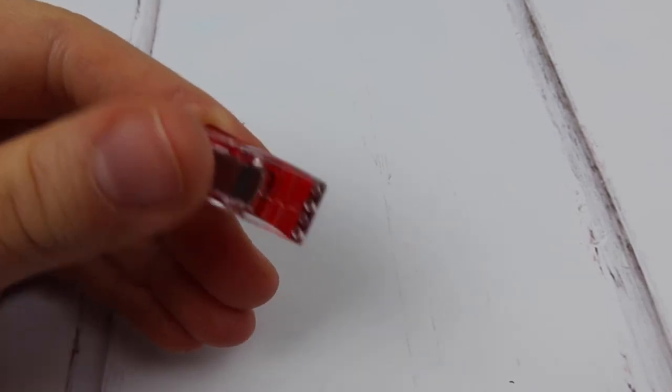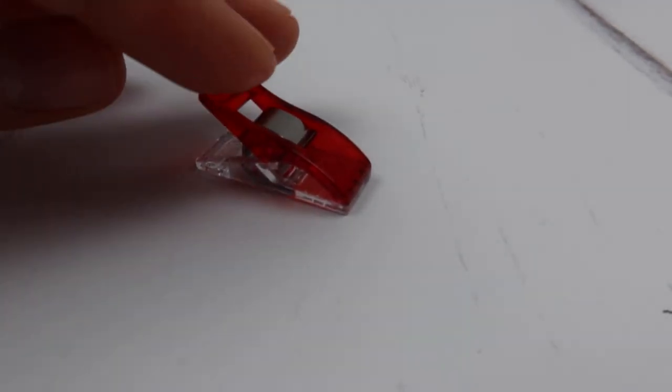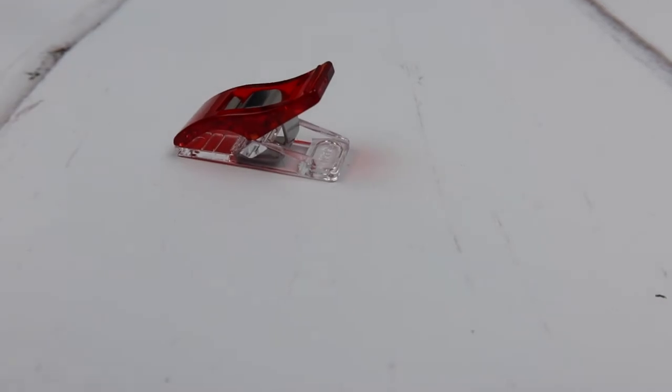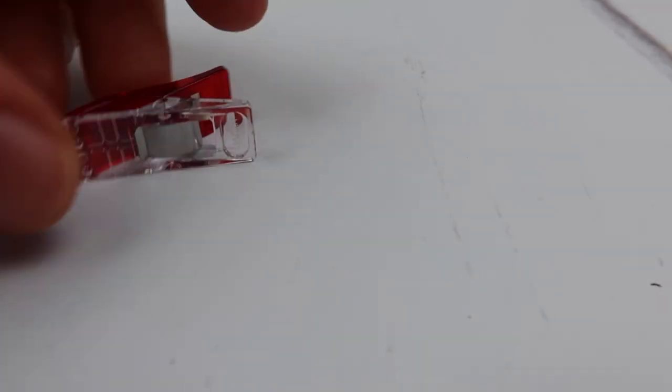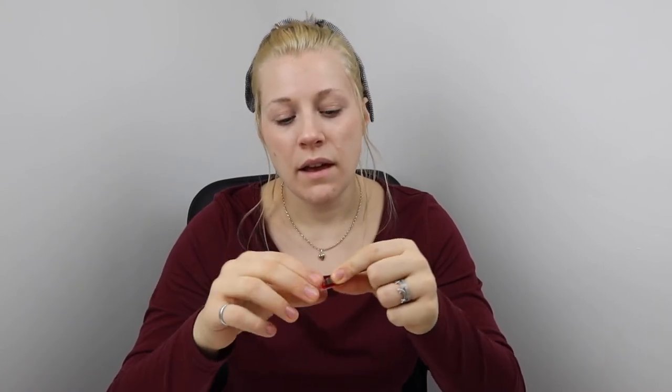Something else I really like about the Clover Wonder Clips is how sturdy the plastic feels — really nice and thick, really easy to hold on to, and it doesn't feel like they're going to break anytime soon. They feel like really good quality and like they're really going to last. Another thing I found that I really liked while using these is that on top of the clip there's a small groove, which gives you a really good feel and a nice grip, so when you're trying to put it onto fabric or pull it off quickly, it's really easy to grip hold of and really easy to use.